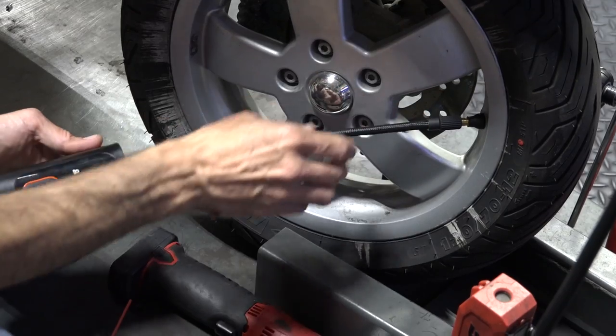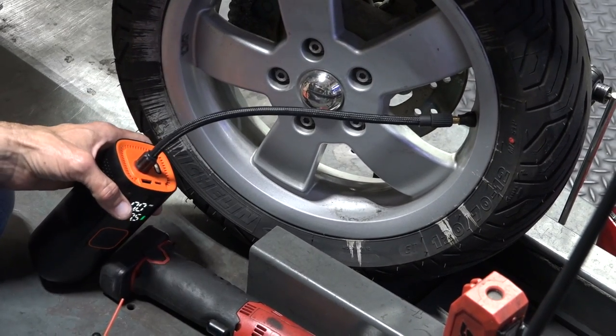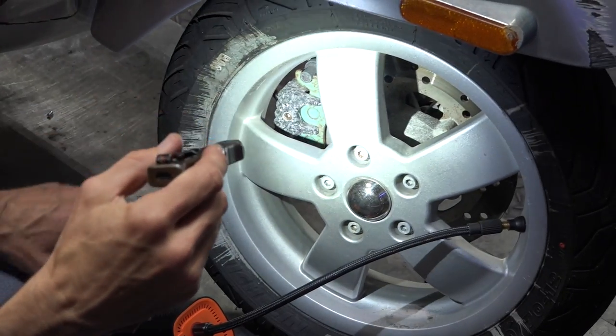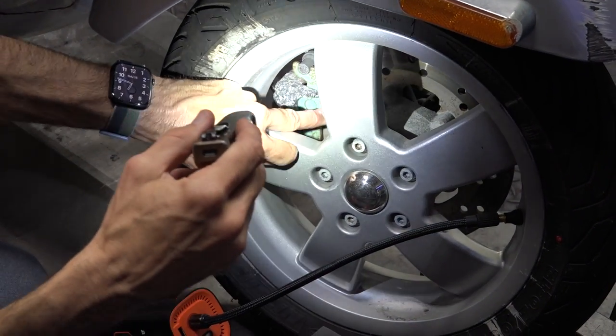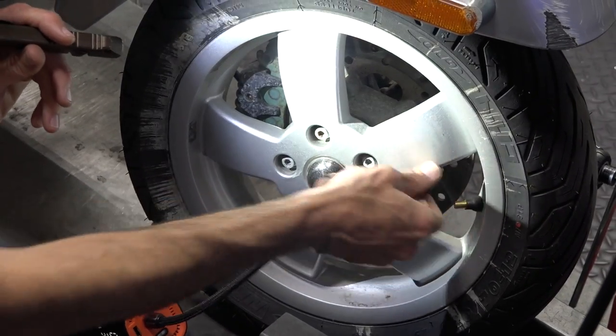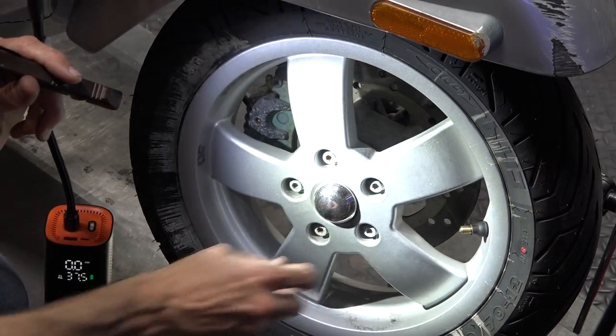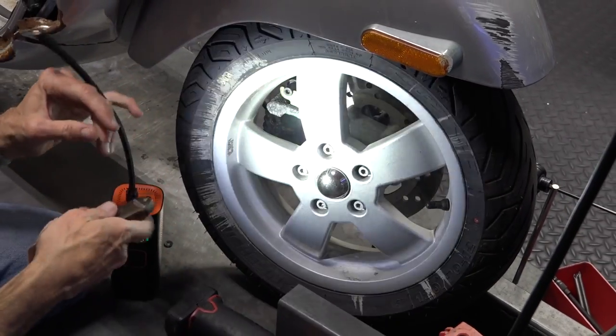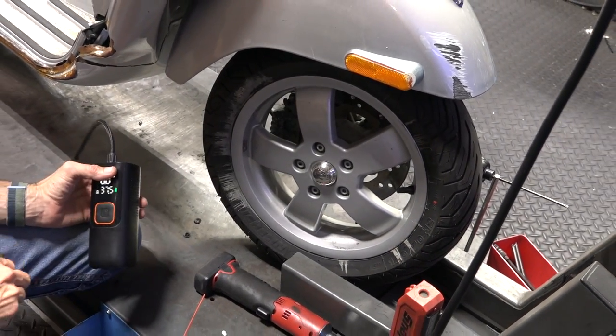Make sure all your lug nuts are in place. Always have a pocket flashlight — I need to take a peek at the brake pads. I know there's plenty of material in there and the brakes are working fine, not making any metal-to-metal noises. Typically on these GTSs brake pads last quite a long time, especially on the older GTSs.